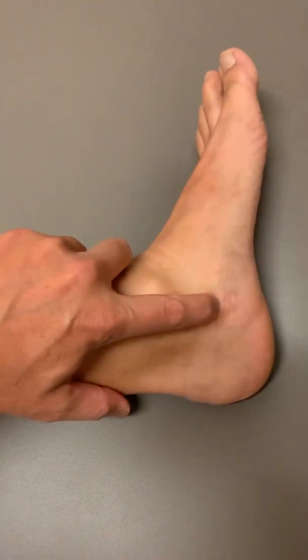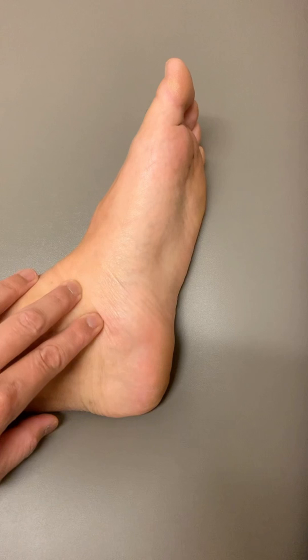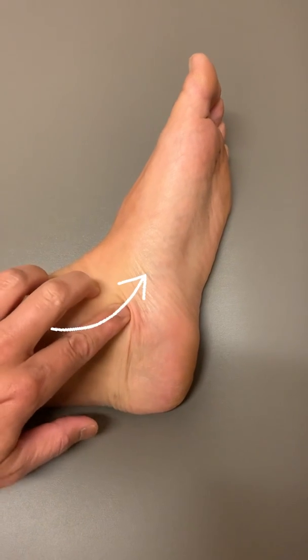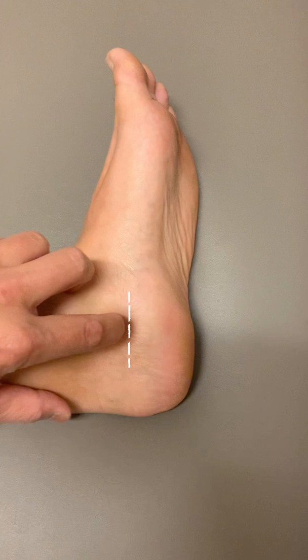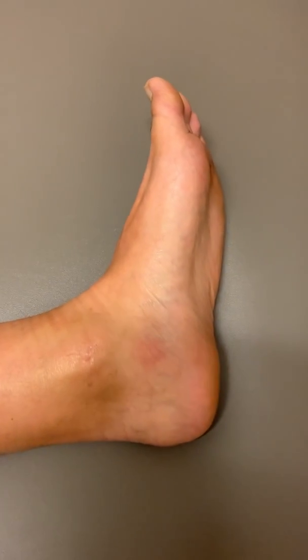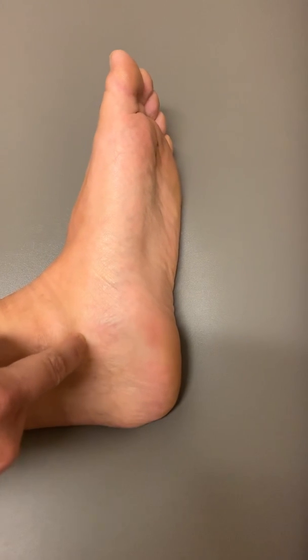Another way to locate this point is the textbook location we learn in school, which is one cun below the medial malleolus, but the foot is in more of a neutral position. You're going to come below the tendons of the tibialis posterior and the flexor digitorum longus, and you're going to actually be closer to the joint space of the subtalar joint right above the sustentaculum tali. Earlier, to get to the neural structures we go below it, but another option is to go right above it in this very tiny depression. This has a totally different action because you're now needling into the ligamentous structures and into the joint space.